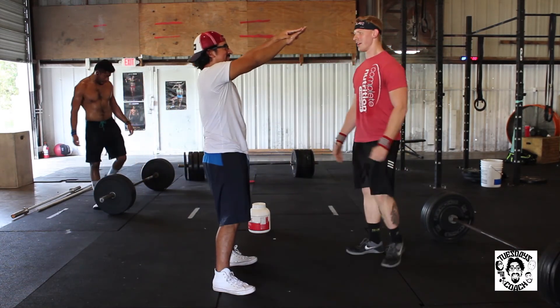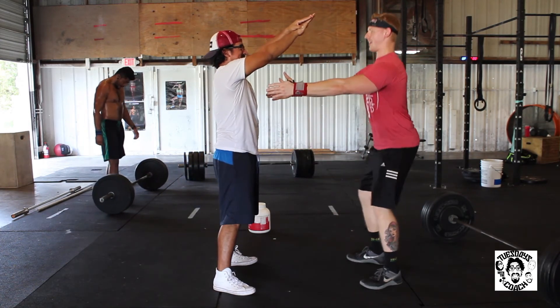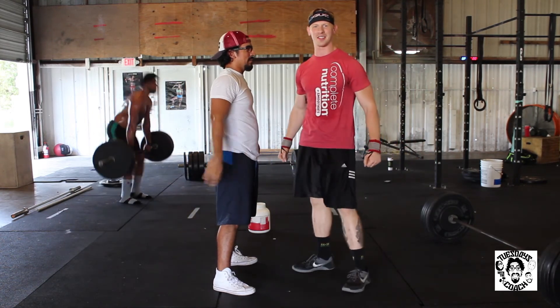And back up, and down, and back up, and back down. Squeeze your butt on the way up. Yes — there you go, kids.